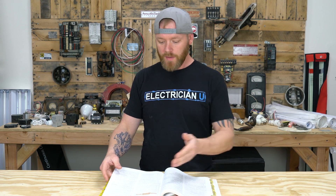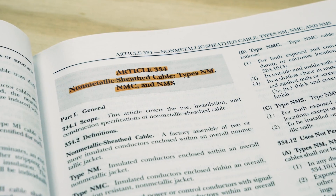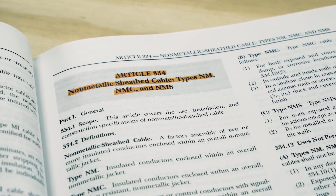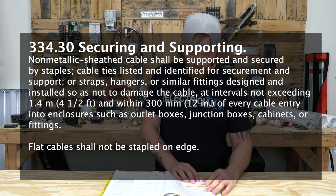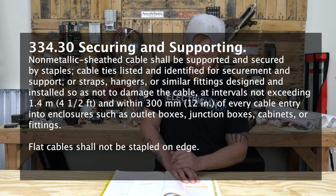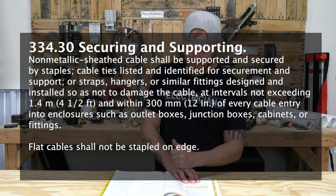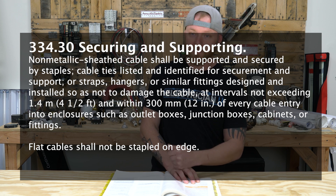If we go into the code, into Article 334, where it talks about non-metallic sheath cable — under securing and supporting, non-metallic sheath cable shall be supported and secured by staples, cable ties listed and identified for securement and support, or straps, hangers, or similar fittings designed to and installed so as to not damage the cable, at intervals exceeding 1.4 meters, or four and a half feet.